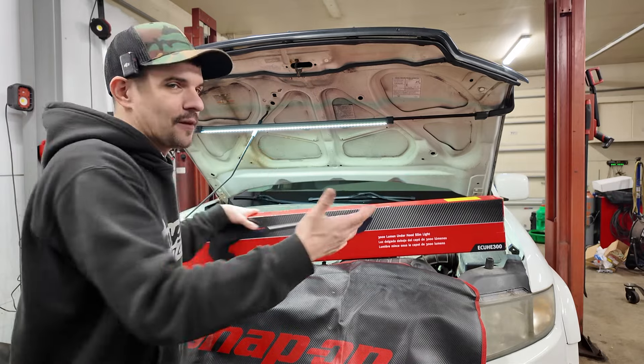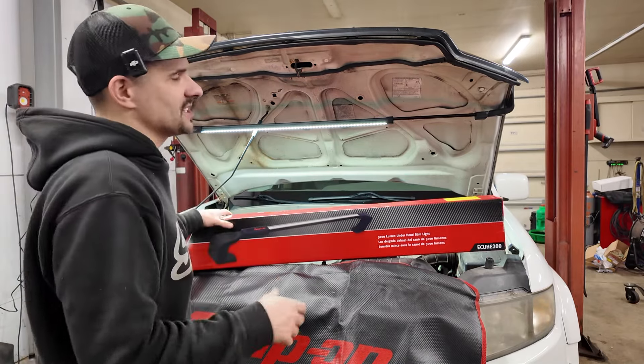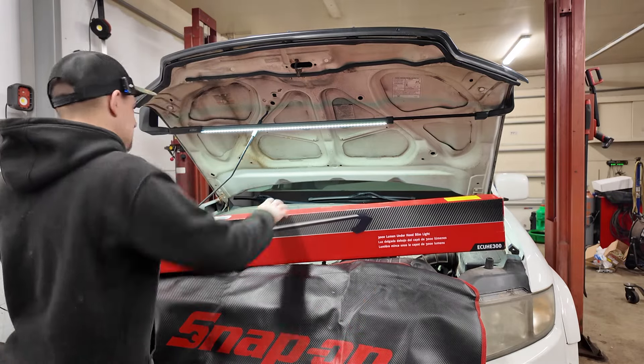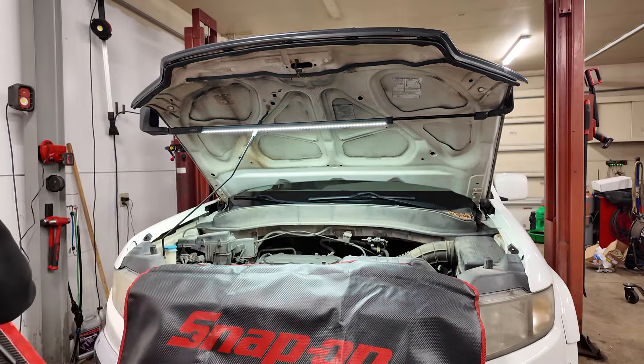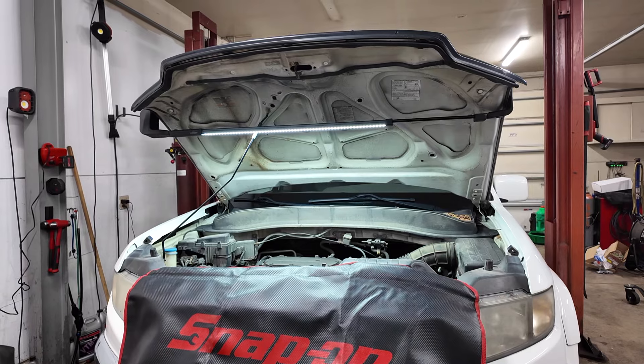I've never changed the brightness down at all. I love how bright the 3000 lumens is. It is drop resistant to one meter, although I don't know why you would ever drop it. Overall it's been a great light — as far as when it's working.